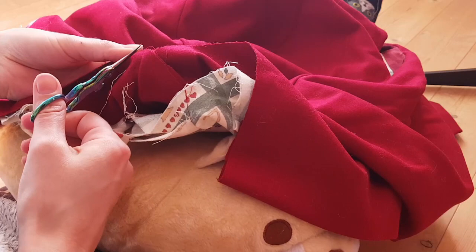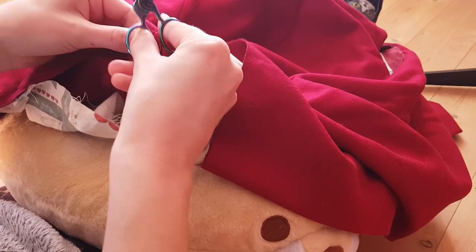Unfortunately I hadn't shown you the fit yet, but here I am unpicking the darts and sewing them up again just a little bit wider.